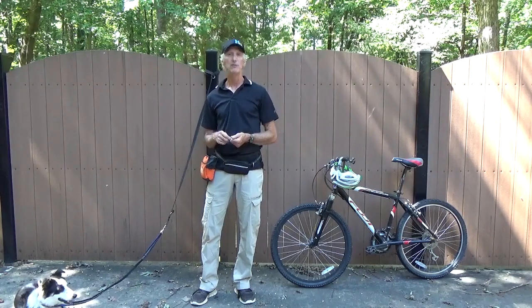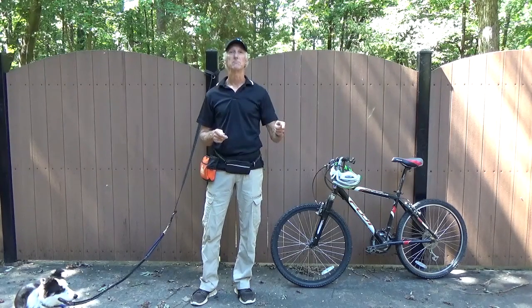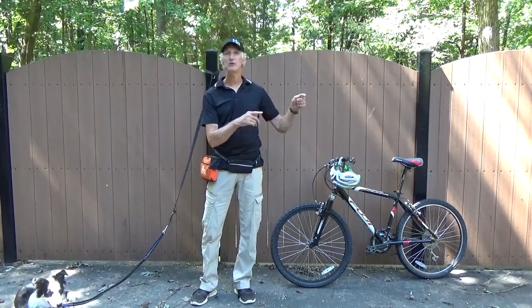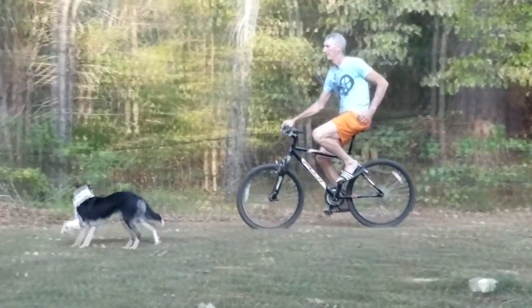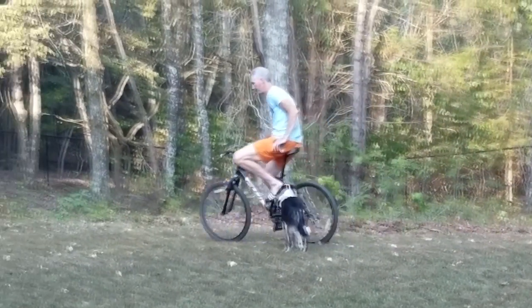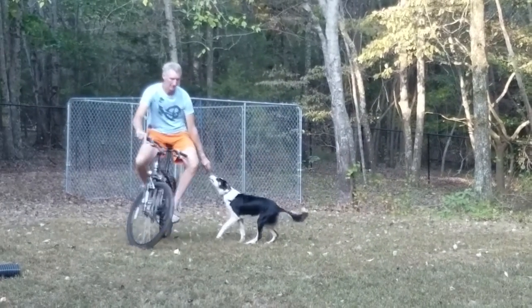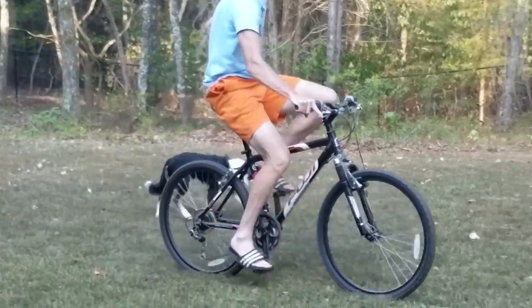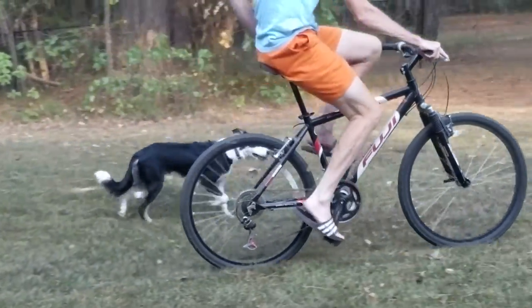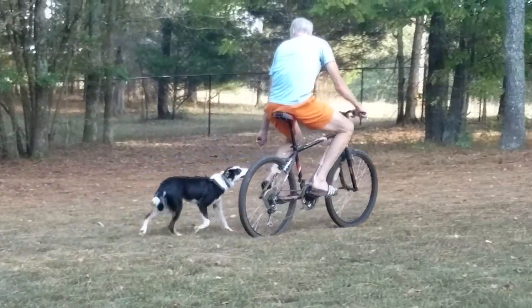We did that quite a bit before we ever ventured outside. Then basically: first the basement, then the backyard. Had him off leash, I just rode around to see if he would follow me and how he would react. After several days of that, several small sessions, I put him on a leash and we just kind of saw how that went. Then you simply go from backyard to front yard, changing your context, keeping the criteria low with small changes in increments at a time.